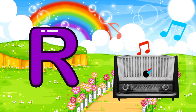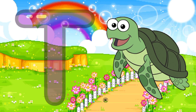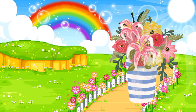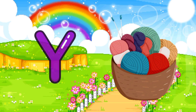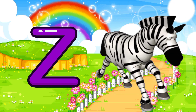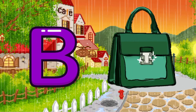R for radio, S for shoes, T for turtle, U for USB, V for horse, W for wheel chair, X for xylophone, Y for yarn, Z for zebra. A for apple.